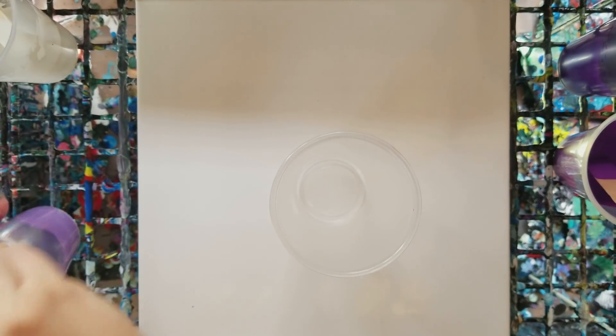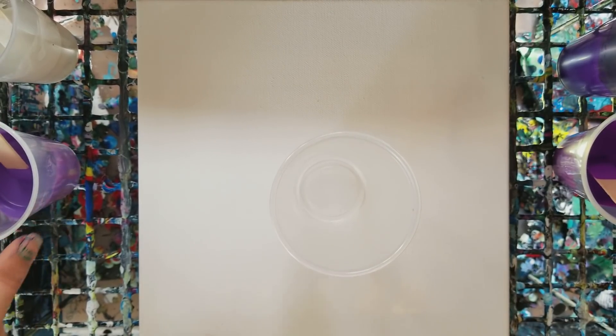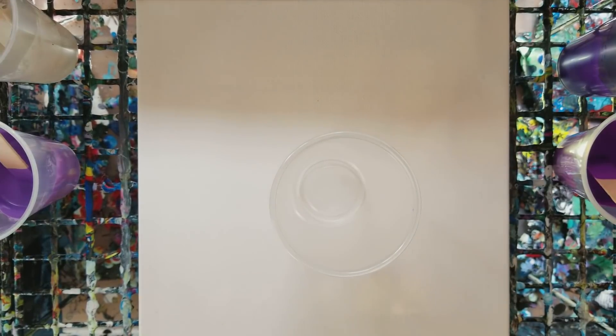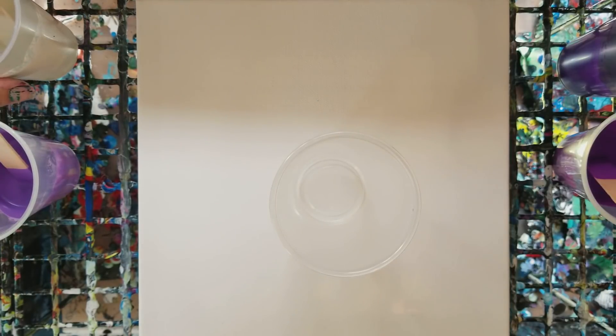This is going to be a dual-purpose video. We're doing a pour in purples today — this is for Little Bunny 2004 and for epilepsy awareness.